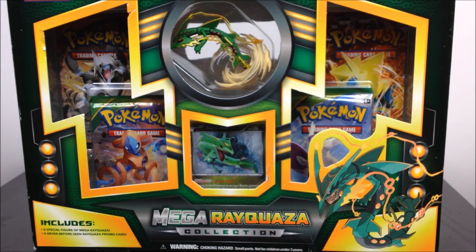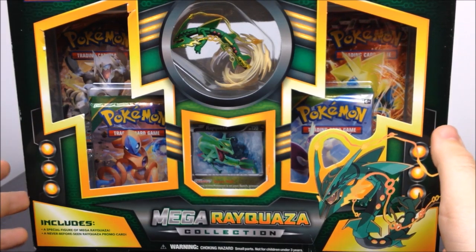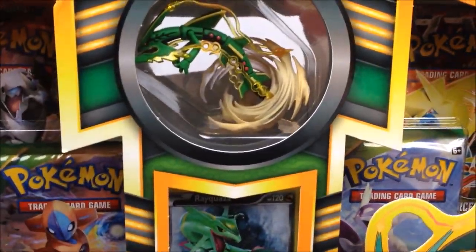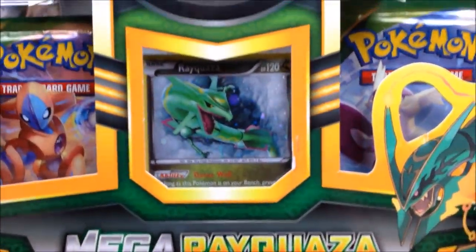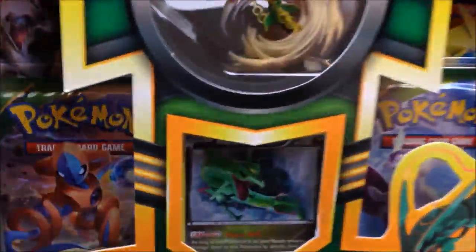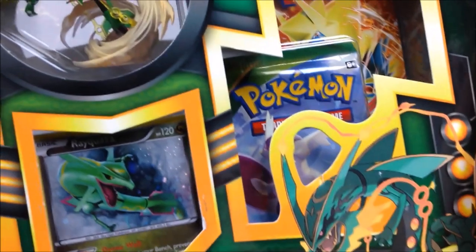What's up guys, this is the Awesome Nerd Show and we're here again doing another Pokemon card unboxing. This is the Mega Rayquaza collection card set that I just picked up. It's got the Mega Rayquaza little figure at the top and then the Rayquaza card, which is awesome. The box is a little ripped but we're going to be ripping into it so it doesn't really matter.